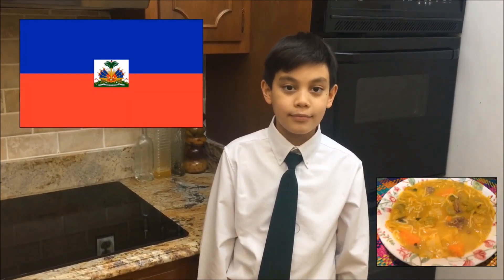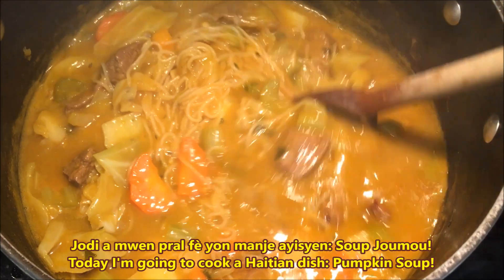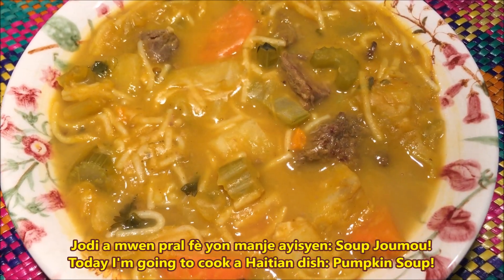Today, we're making a dish for Thanksgiving and Haitian New Year. We're making pumpkin soup! Jodhia, moi pral fait yon manger Haïtien soup jumeau.